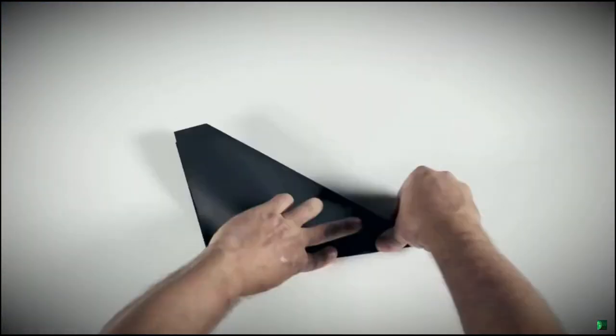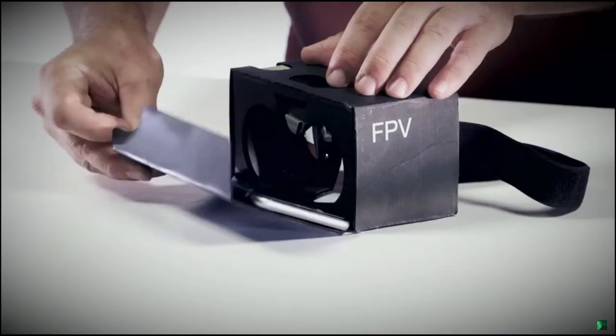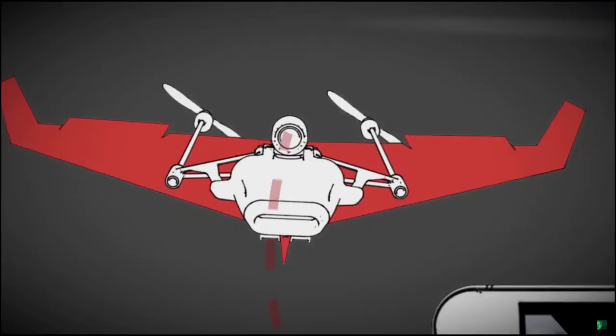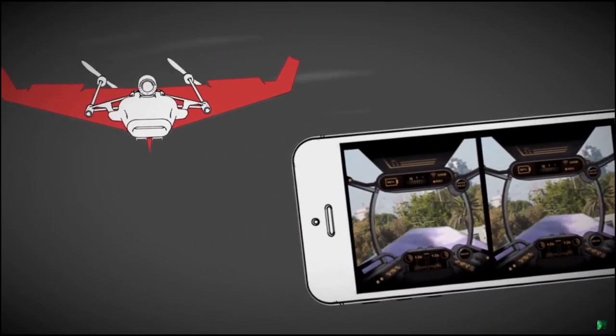Just take a piece of paper, fold it into a plane, and attach the modules. Put your phone in the cardboard viewer and you're ready to fly. The camera streams live video to an app on your very own smartphone sitting in the head-mounted goggles.